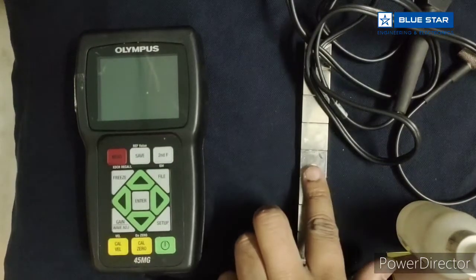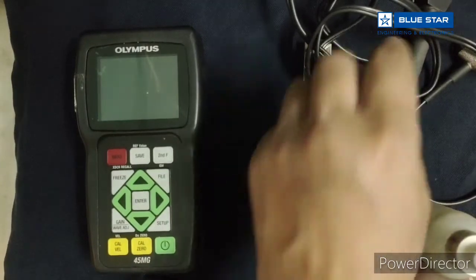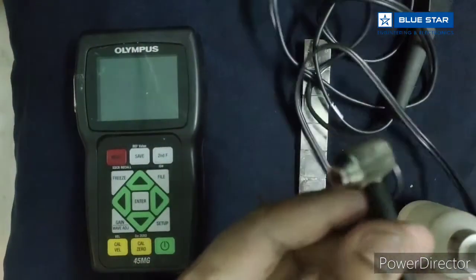Thickness gauge, 45 mg step block, Thruquat probe D7908.